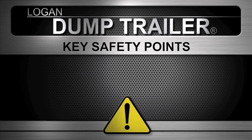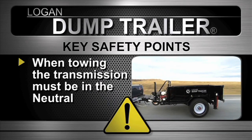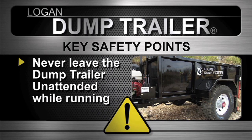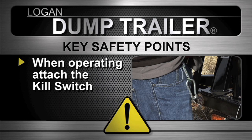Key safety points: first, before you start the dump trailer, make sure the pump handle is in the neutral position. When towing, the transmission must be in the neutral position, otherwise you'll damage the motor and drive pump. Never leave the dump trailer unattended while the engine is running. When operating the dump trailer, always attach the kill switch.